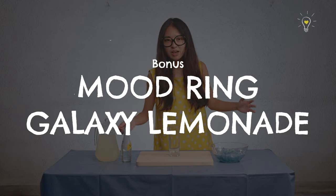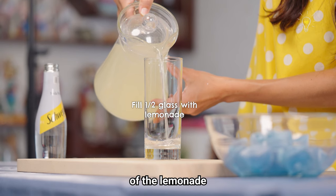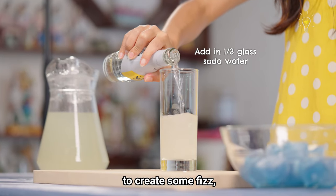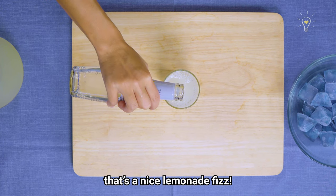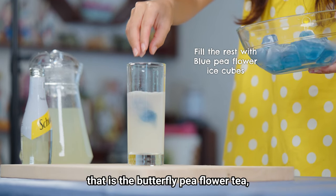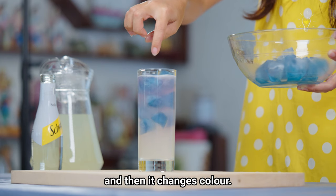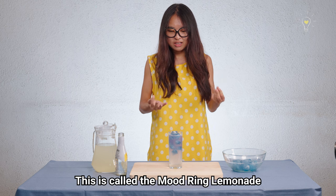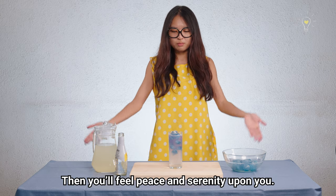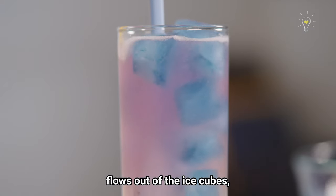For a special bonus drink, we're going to create the Mood Ring Galaxy Lemonade. We're going to pour a bit of the lemonade we created earlier, then add in some soda water to create some fizz. For the magic, these are frozen ice cubes made with the butterfly pea flower tea. We're going to pour them in and watch them slowly melt into the lemonade and change colour. It's called the Mood Ring Lemonade because it feels like your mood is changing slowly according to the colour changes — you feel peace and serenity as the purple colour flows out of the ice cubes.